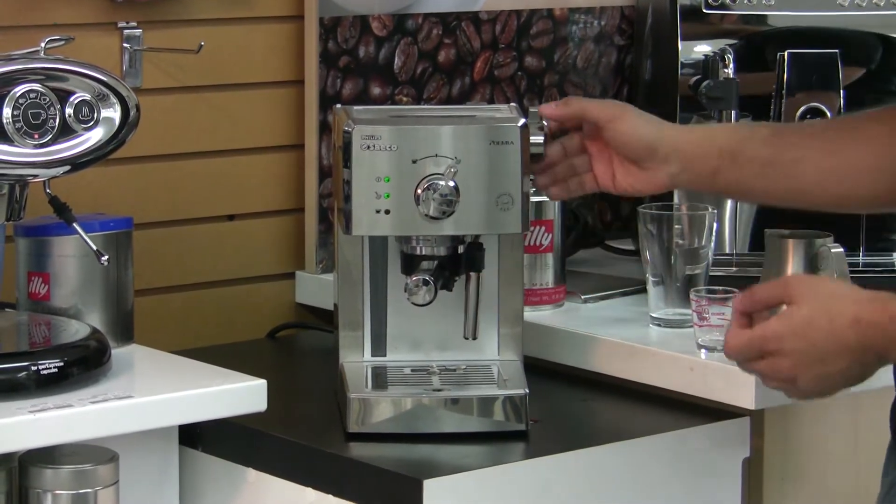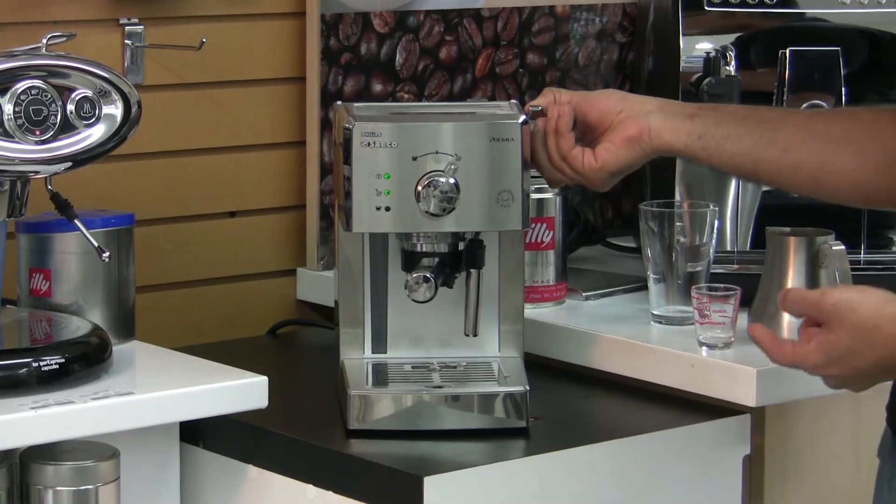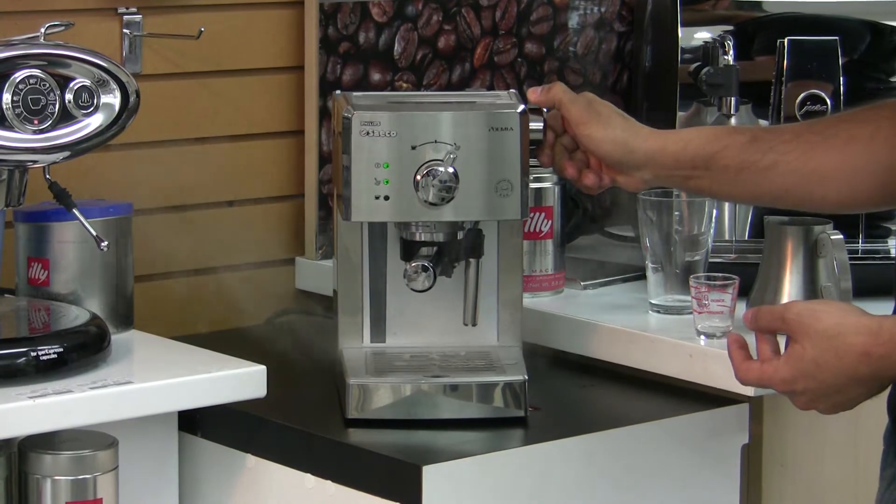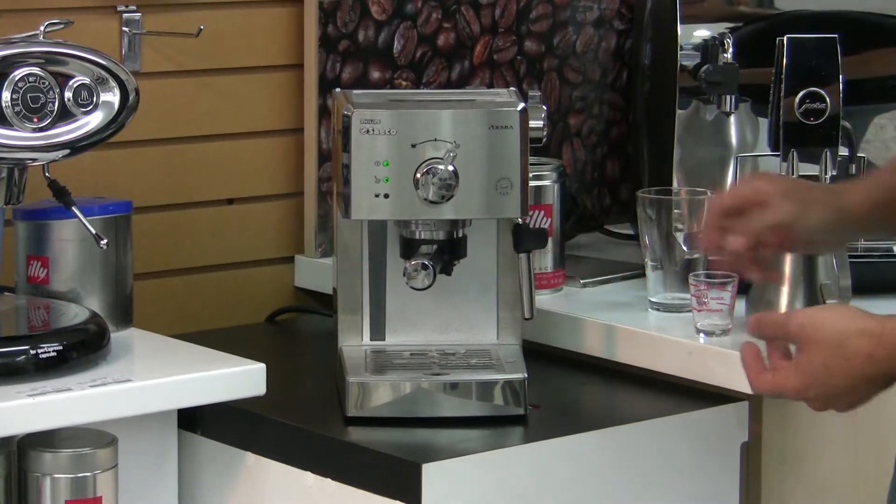Now it says it's ready because the steam indicator light is on. I'm going to flush the first little bit of steam because you're going to get a bit of condensate in the line. There we go — now we're ready to steam.